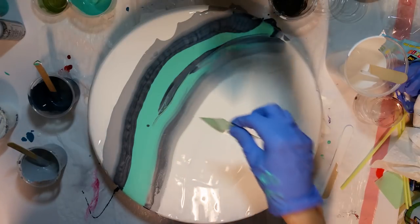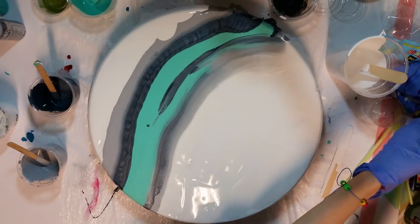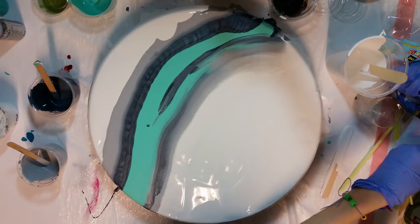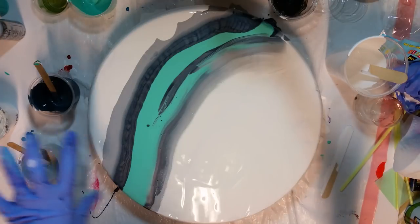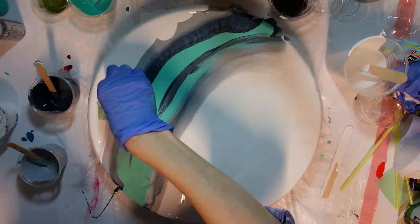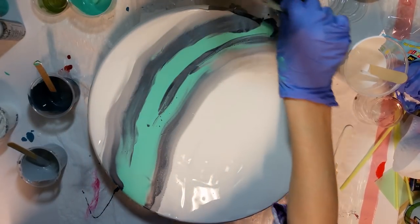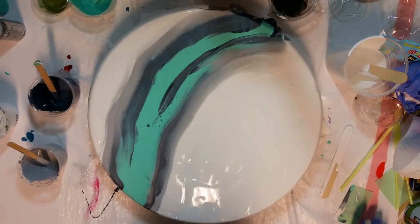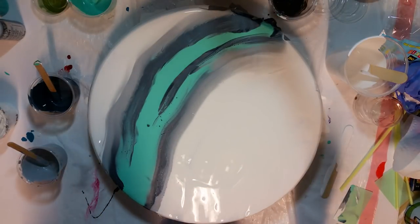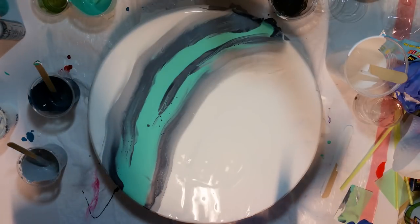That's kind of cool. I did want it to come into the white a little bit, so I think I will still swipe out because I would like it to come into the white.